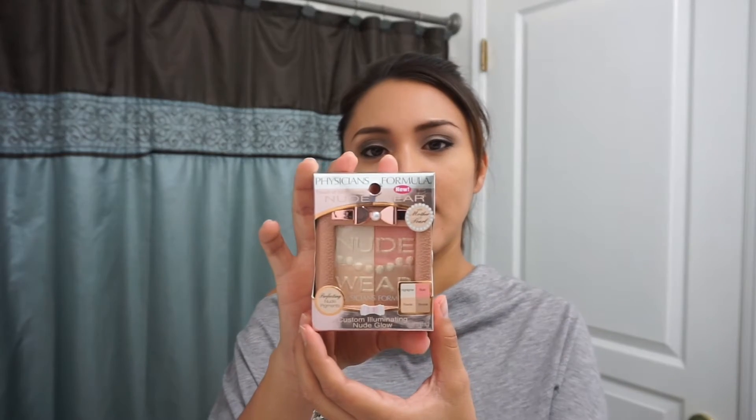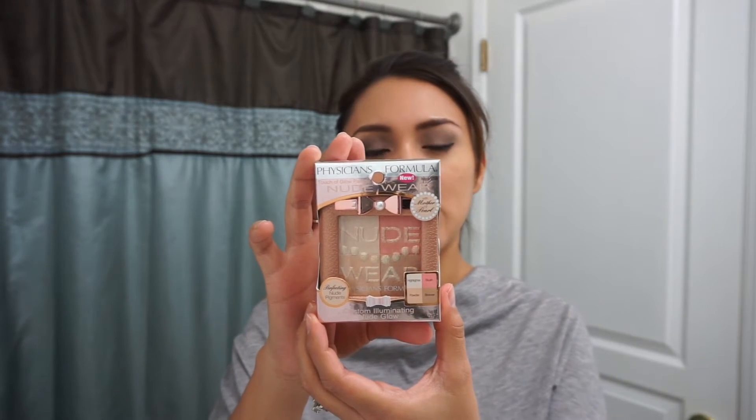Hi everyone, I'm back again with a product review and today I chose Physicians Formula. It is the Nude Wear Touch of Glow palette and it's supposed to give you a nice natural glow. I'm gonna go ahead and take it out of the box so that we can look inside. The color that I chose is medium and here's the packaging.